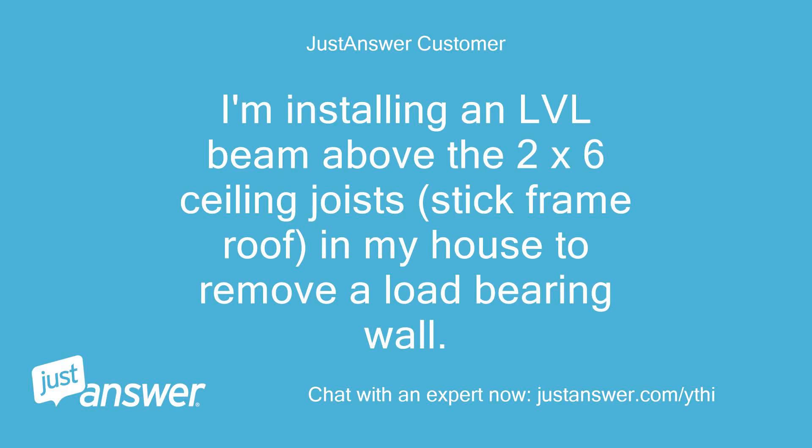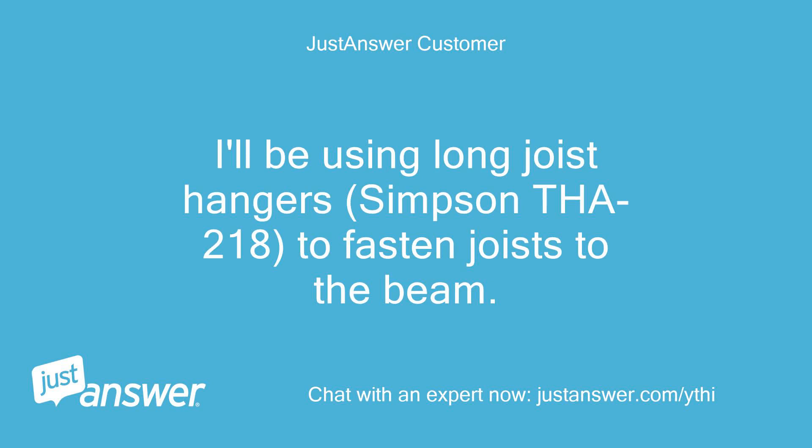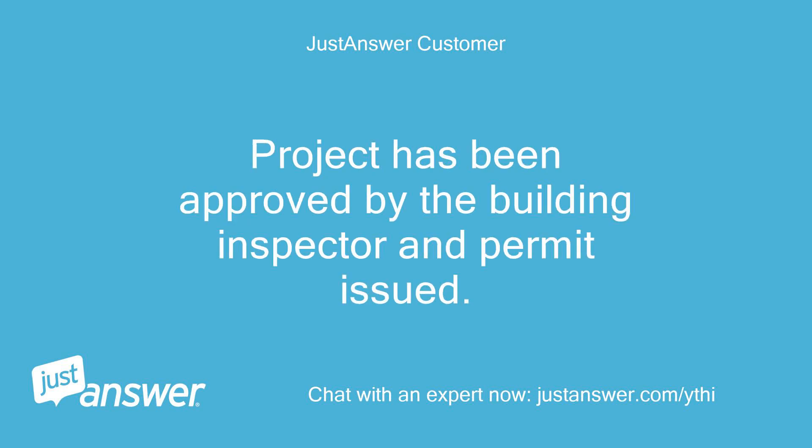I'm installing an LVL beam above the 2x6 ceiling joists in a stick frame roof in my house to remove a load-bearing wall. The beam will be 11 feet long, 1.75 by 9.5 inches LVL, sized at the lumber yard. I'll be using long joist hangers, Simpson THA218, to fasten joists to the beam. The ends of the beam will be supported to the foundation using 2x4 blocking support with multiple 2x4 studs. The project has been approved by the building inspector and a permit has been issued.